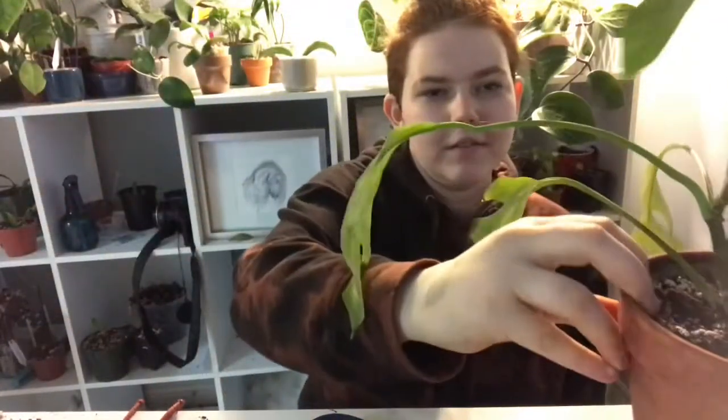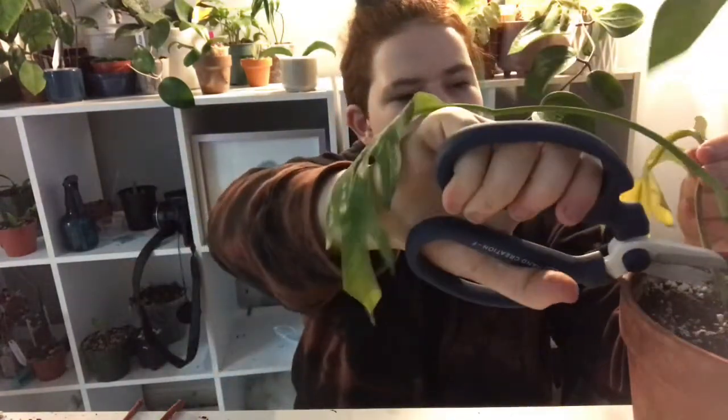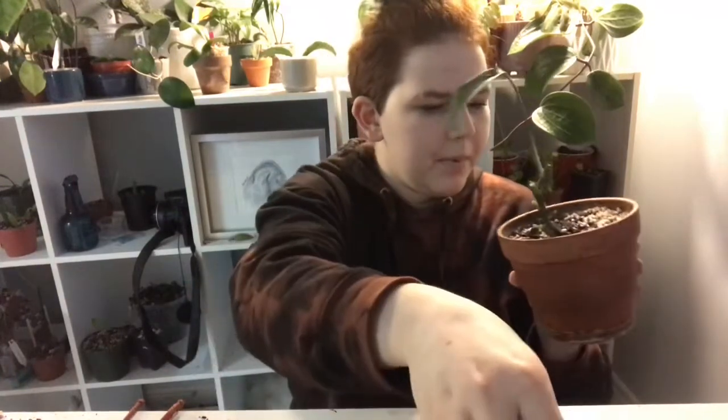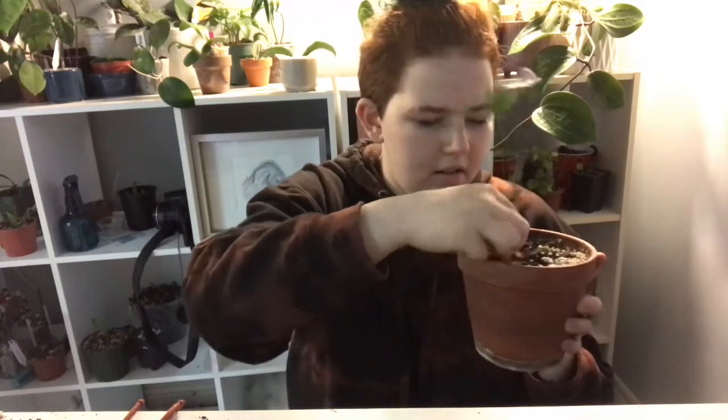I'm actually going to film some plant maintenance. So now for the plant part - we are going to be just trimming off some old leaves on this guy. Now he is all set up. Take off those old leaves.